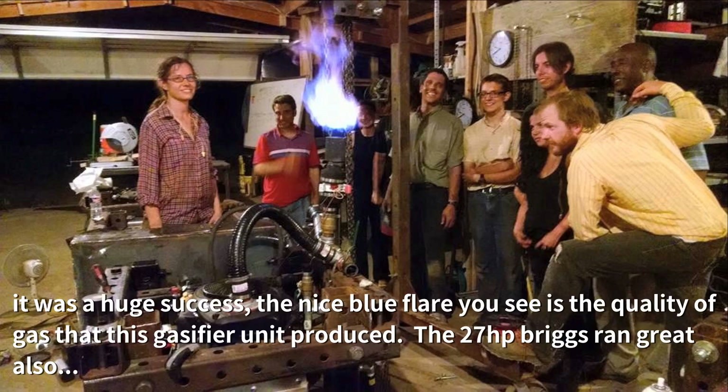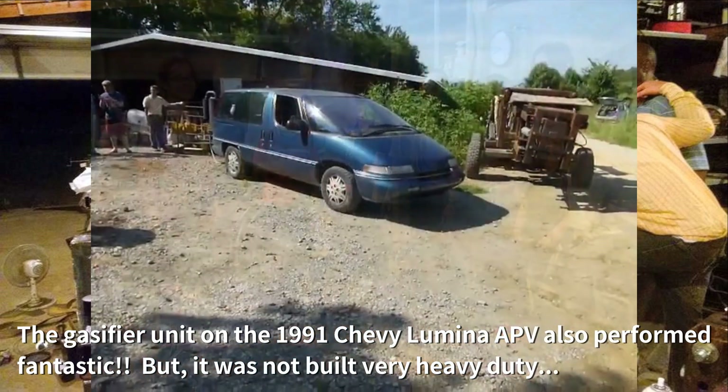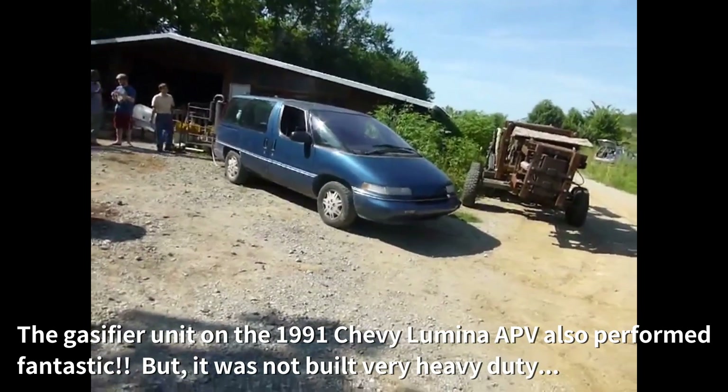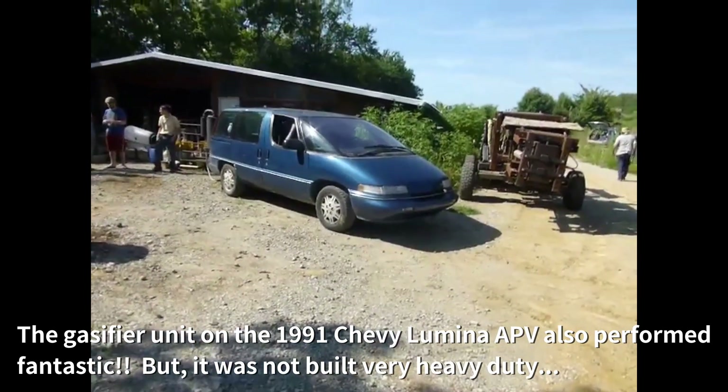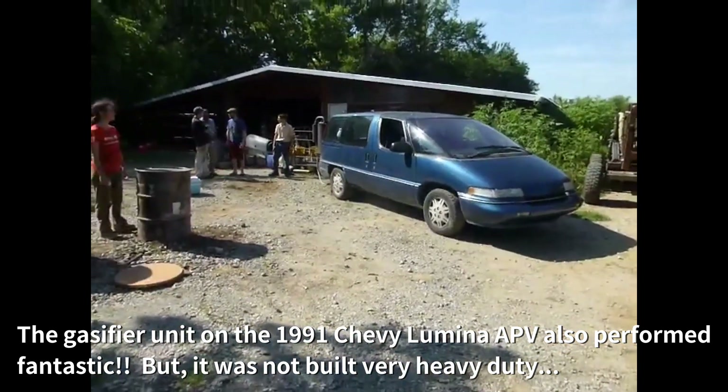It worked great — you can see the nice blue flame. The 27-horse Briggs V-Twin ran good too. The 1991 Luminous gasifier I had taken there to demo worked amazingly well too, but it had some construction issues. Time for some improvements.